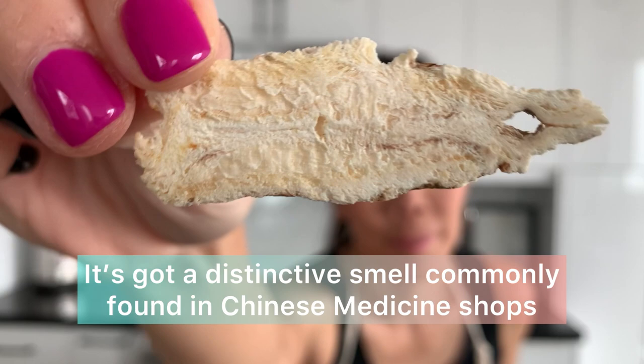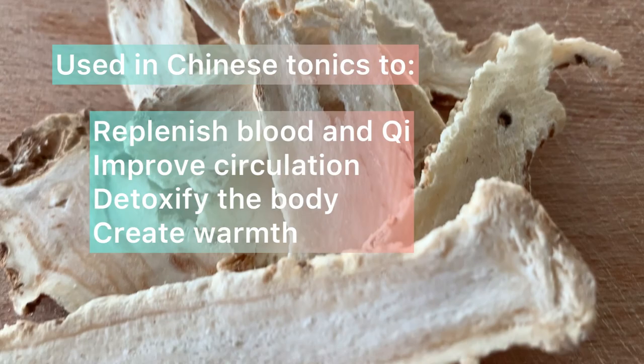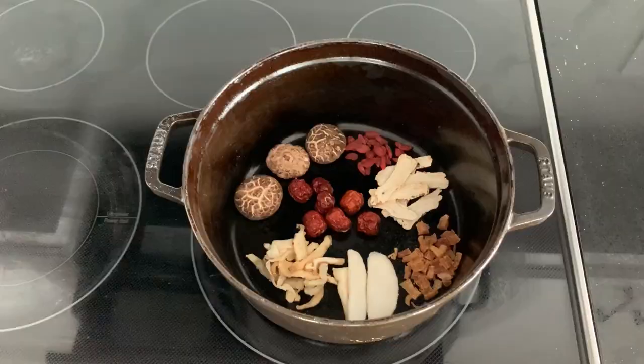Dong guai has a very distinctive smell and is commonly found in Chinese medicine shops. This powerful herb is warming and slightly sweet in nature, and targets the heart, liver, and spleen. It is a key ingredient used in Chinese tonics to replenish blood and qi, improve circulation, and detoxify the body. Once you drink the soup, you'll feel yourself get hot right away — it's that powerful.